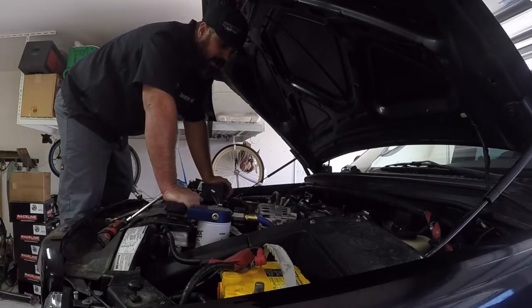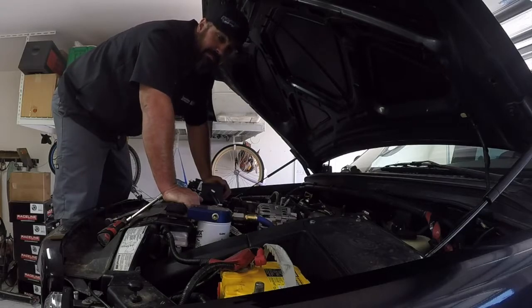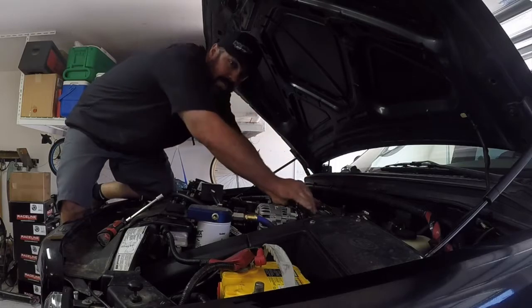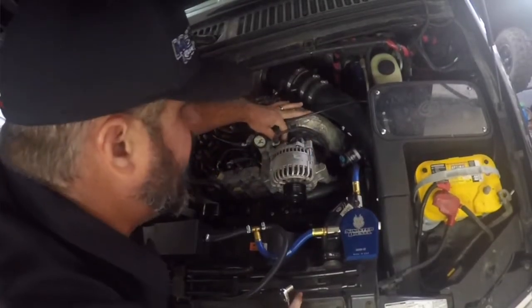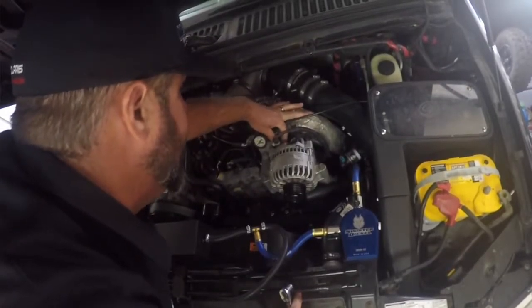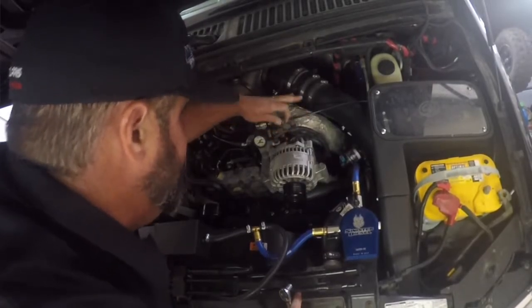We've gotten the belt off the alternator. The next thing that we're going to do is undo the power cable to the factory alternator. This can all be done with your basic tools at home — very simple tools. The nut I'm pulling off right now is a 10mm, that's the factory size on the back of the factory alternator. Our Mean Green one is a 13mm.